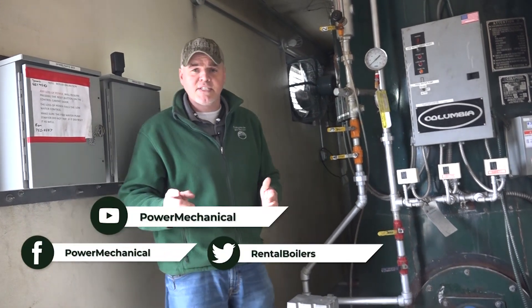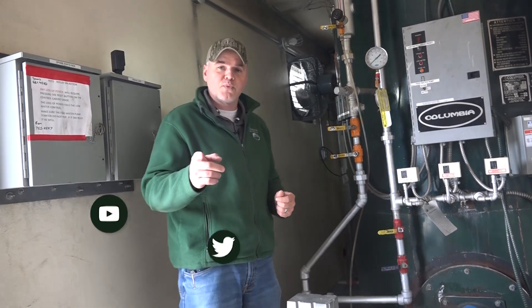If you like these kinds of tips, stick around for our channel — we'll see you next week for another boiler room tip.